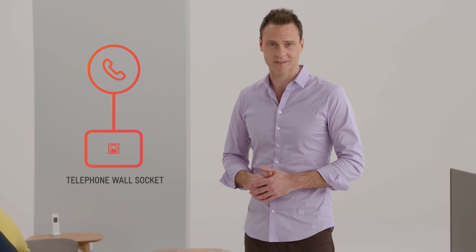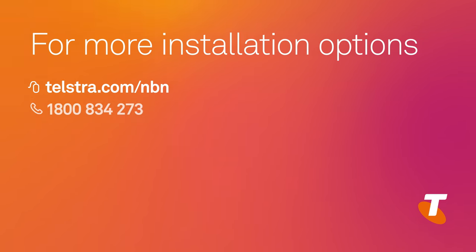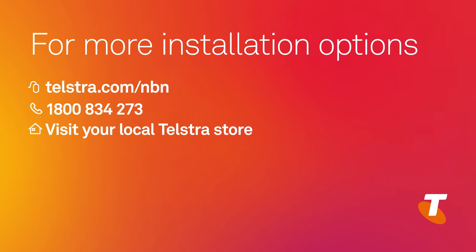If you are keeping your traditional phone service and just using the NBN fixed wireless for your broadband, you can leave your phones and other equipment plugged into your telephone wall sockets. If you have any concerns around your phone service and the NBN, please contact Telstra on 1800 834 273 to discuss other installation options.